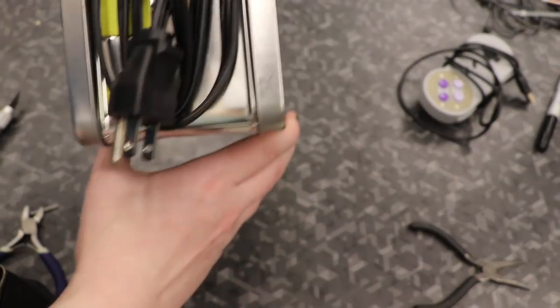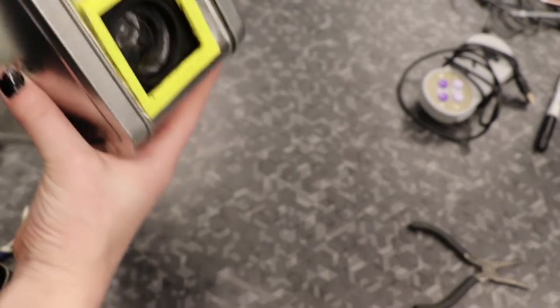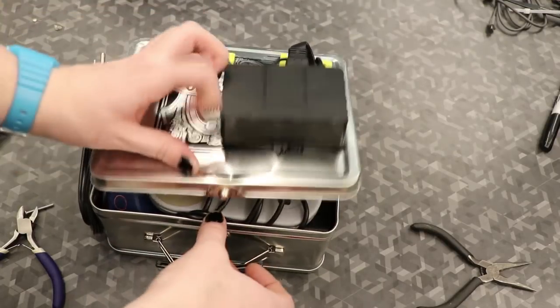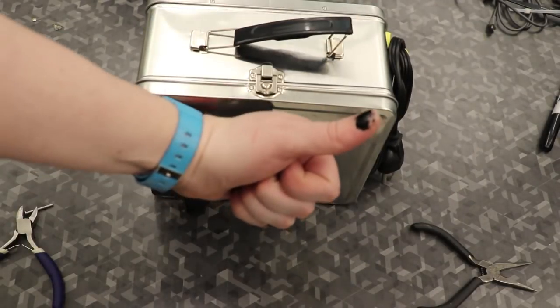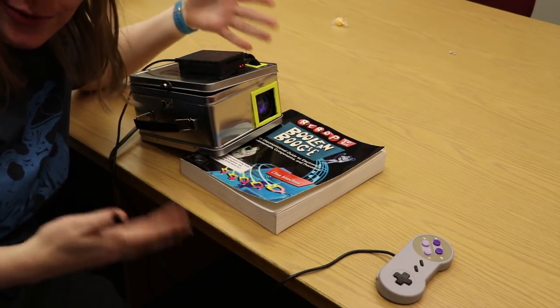On this side we have our outlet with our little hooks, and on this side we have our projector. I got two controllers in here. Here's the system running — this is all I need plus a plug, which is pretty sweet.